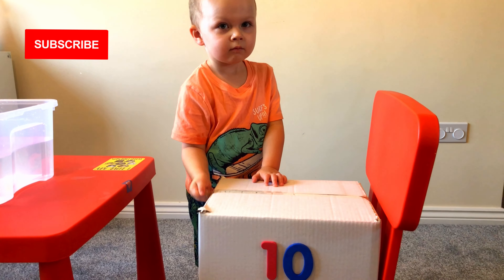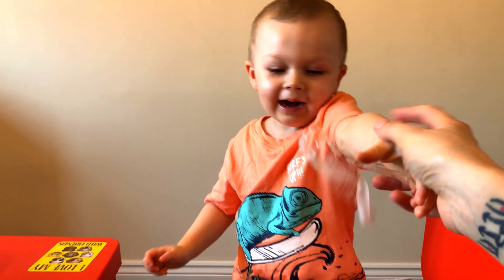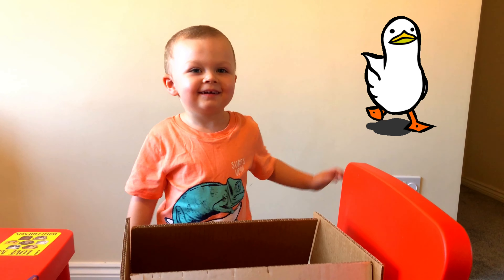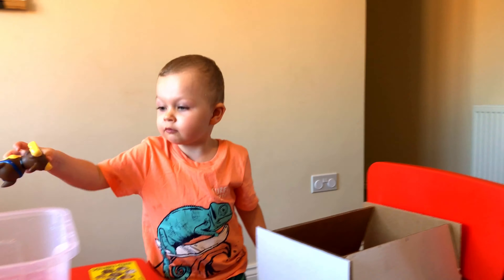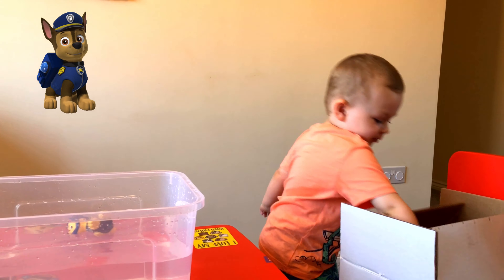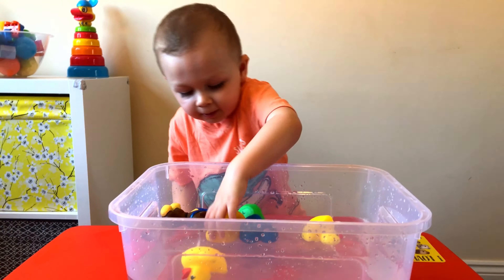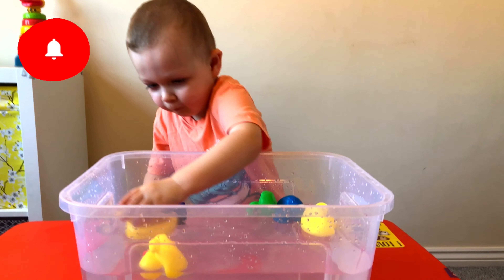So the last box is number 10. Let's check what's inside. What can you see? Duck! Do you think it's going to sink or float? Float. Okay, let's find out. What's this? Paw Patrol, yeah! So can you tell us — is it sinking or floating? It is! Yay!